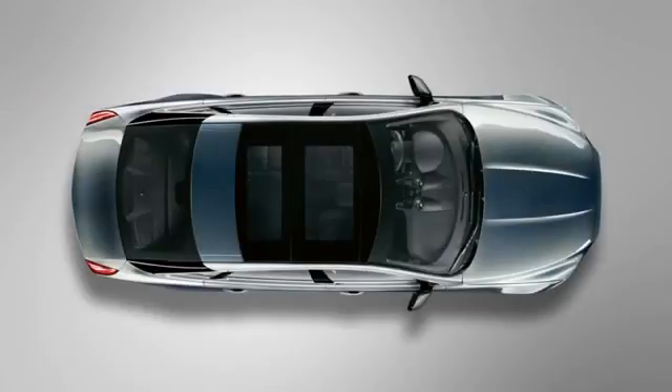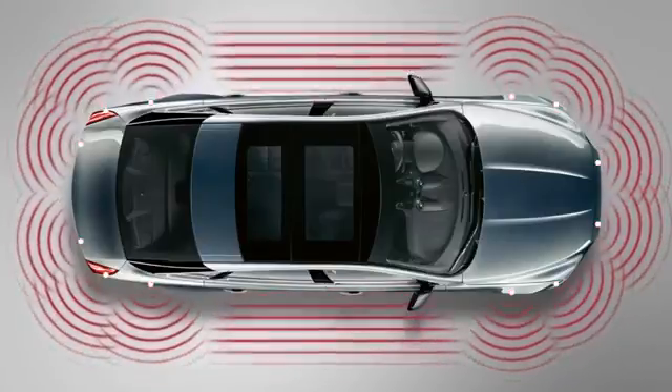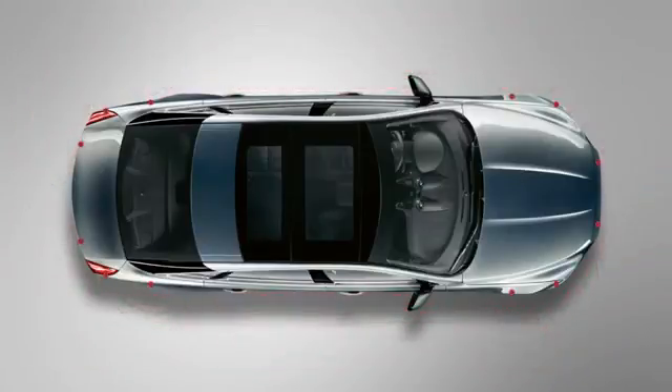Certain criteria need to be met for the parking aid system to function correctly. Please be aware that the system may not function in all road and weather conditions. The parking aid sensors, located in the front and rear bumpers and on each corner of the vehicle, need to be kept clean and clear of any ice, frost, dirt, or anything obstructing their detection pathway.